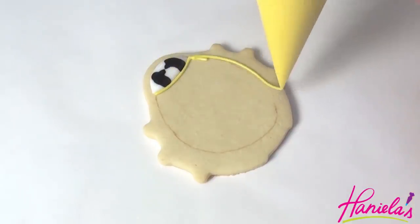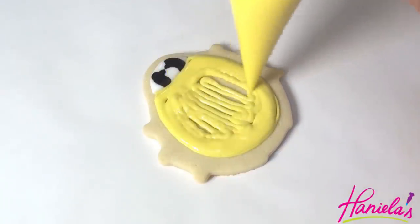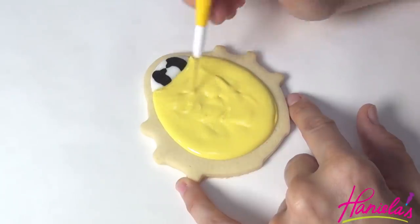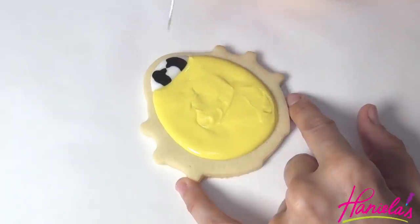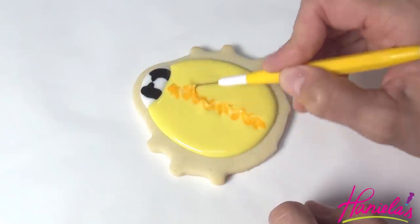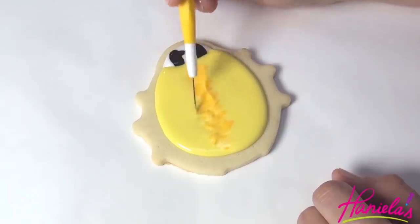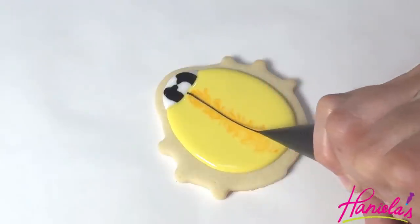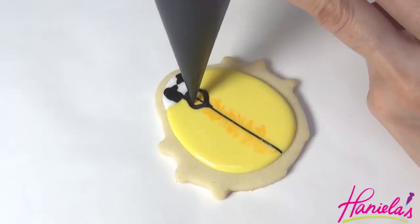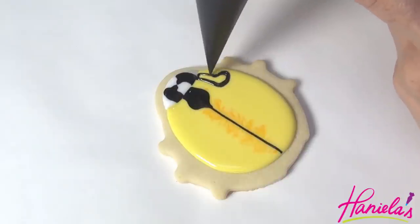Let this crust for about 5-10 minutes. Once crusted, you can use your edible marker to draw the outline for the wings and then use yellow royal icing at 15-second consistency to outline and flood. Use orange icing to pipe a zigzag line across and then use a needle tool to blend it together. Now comes the tricky part — we're going to try to mirror the left side onto the right and the right onto the left.